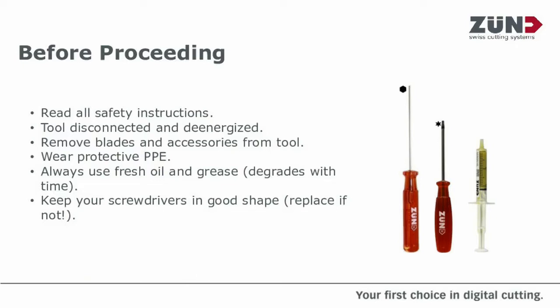Pull the blades out and then any accessories that go with them. Should it be required, any PPE — if your particular requirements are that you have to wear certain gloves when handling blades, then adhere to that.